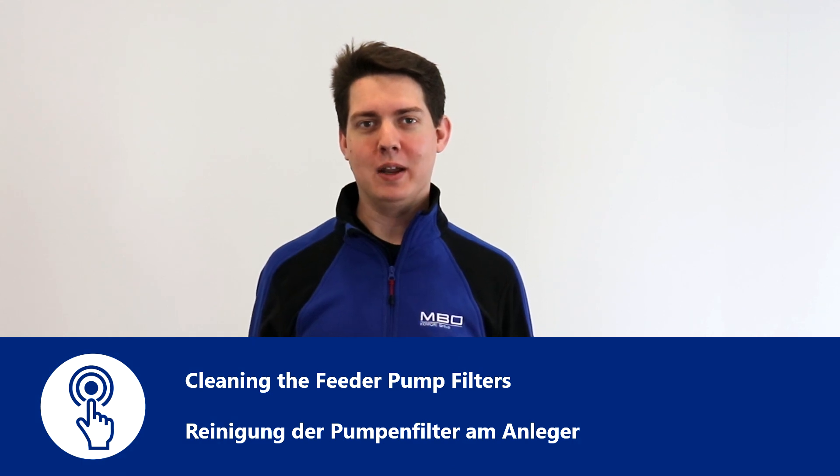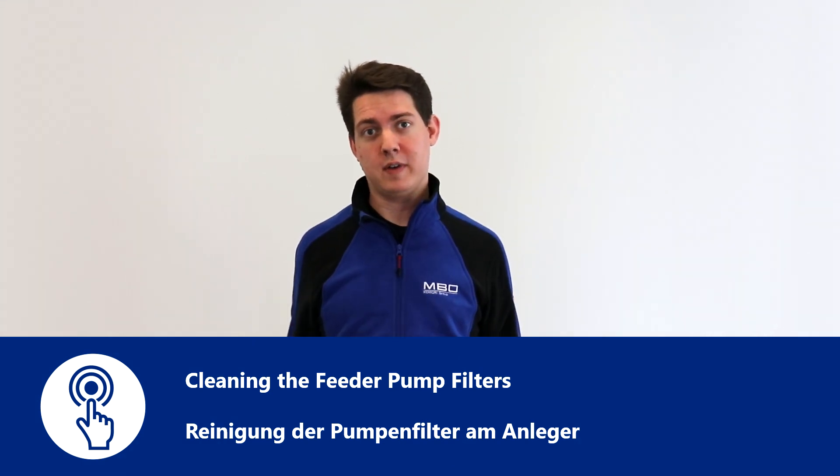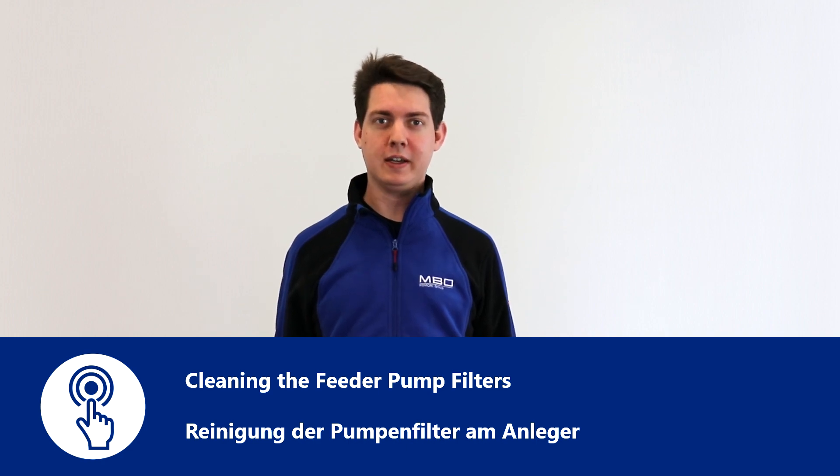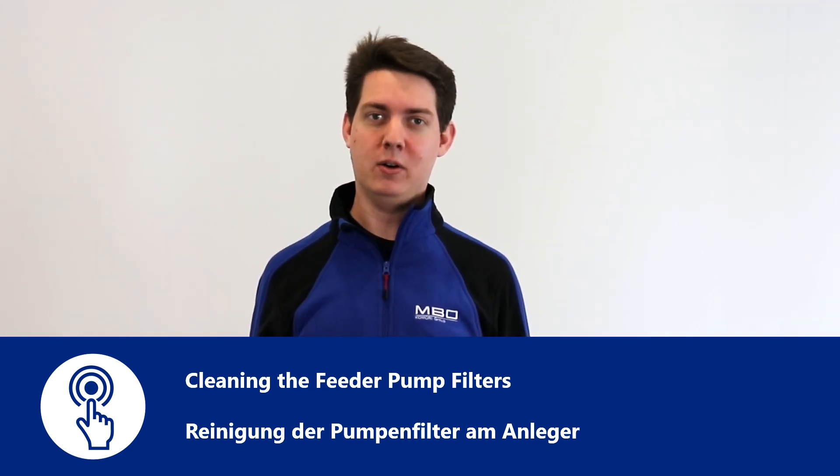Hello, I'm Michael Kuybers from MBO. To make sure that the pressure vacuum pump of your folding machine is always running at full capacity, you have to clean its filters regularly. Today we will show you how.